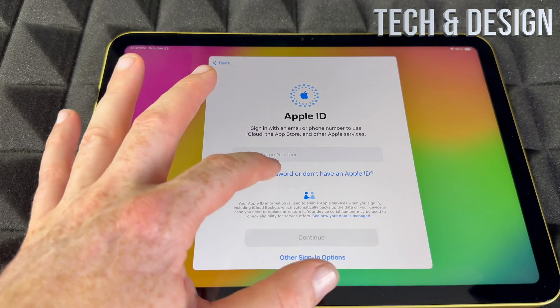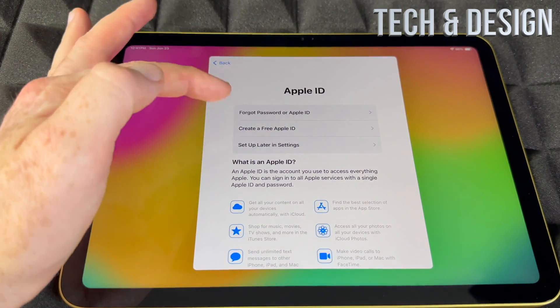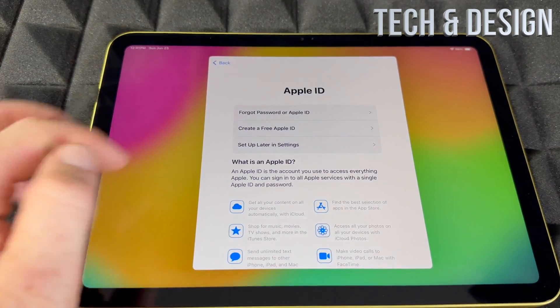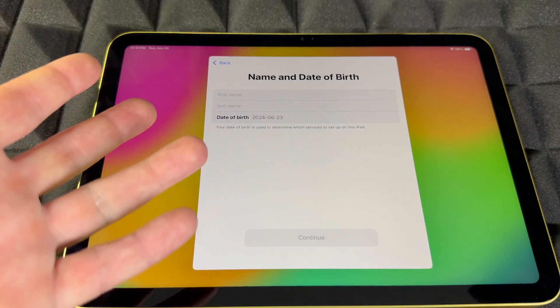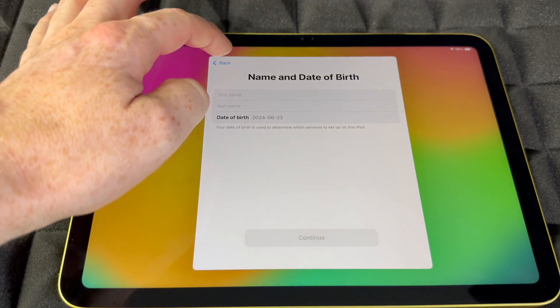If you don't have an Apple ID, you can create one from here — that's your second option. It's going to ask for your first name, last name, birthday, and email, and then you'll be done.